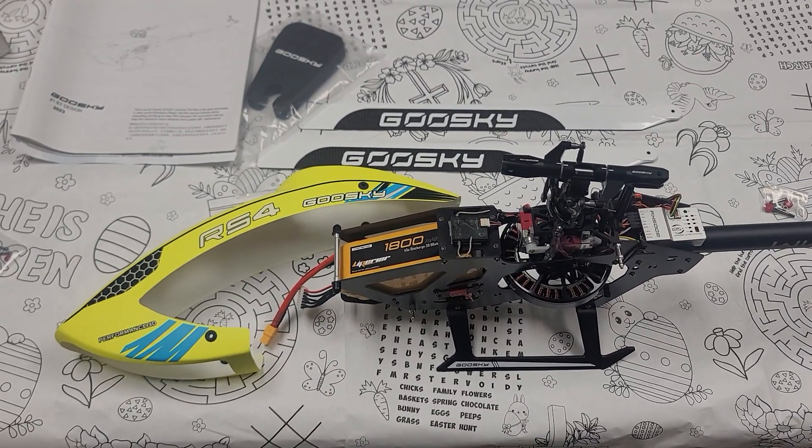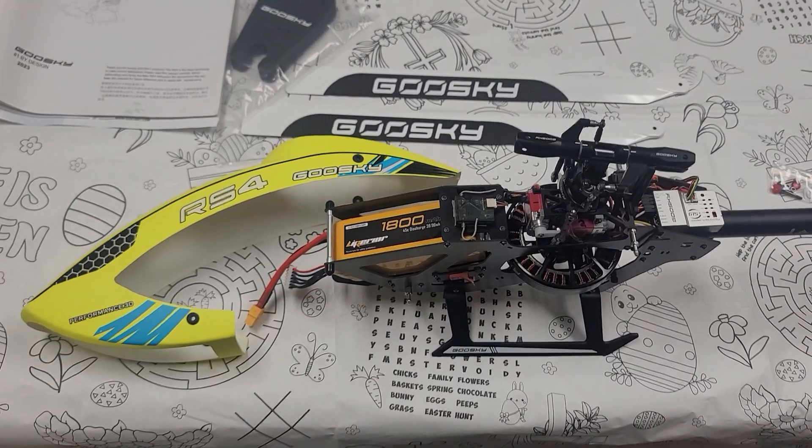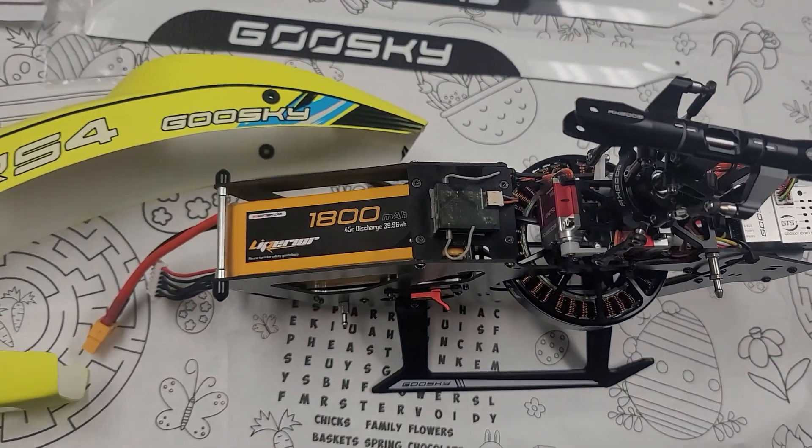This is Bob and we're on the Goose Guy bench. We got the new Goose Guy RS4 and I want to take a minute to take a look at some battery options here.